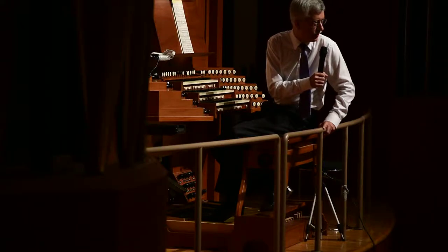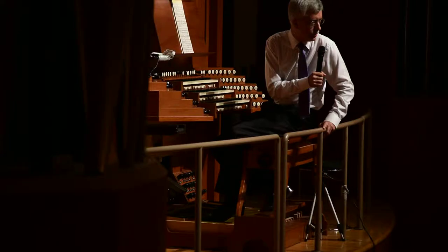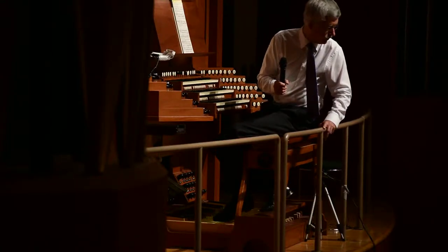It just had to do with the fact that in Germany, the reeds were used more to blend with other stops, particularly to accompany congregational singing. Whereas in France, that was not the tradition.